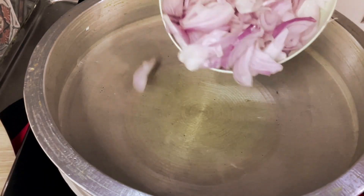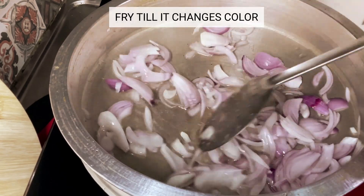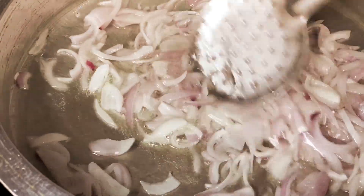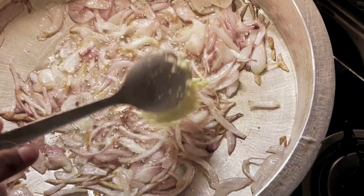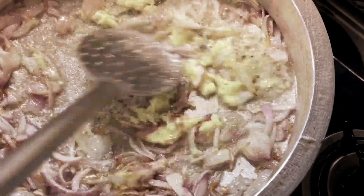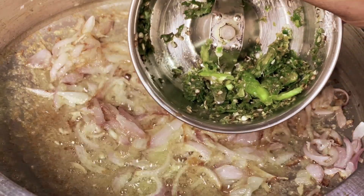The cloth bundle is added to the broth and left to simmer, allowing the spices to work their magic. After the broth is infused with the flavors, the cloth bundle is removed, leaving behind a perfectly seasoned base for the yakni pulao. This technique ensures that every bite of the pulao is bursting with the rich and aromatic flavors of the spices.